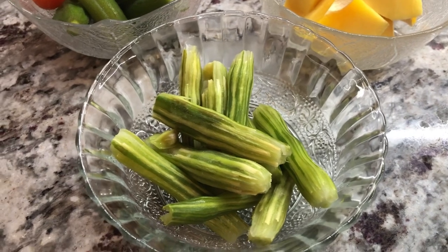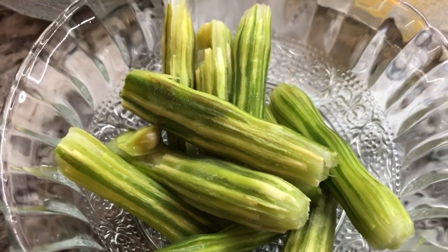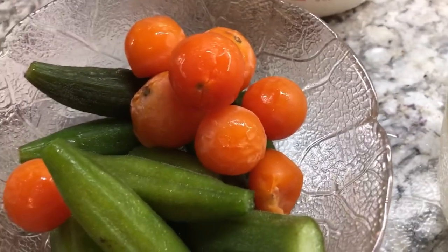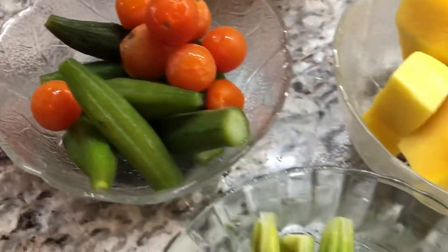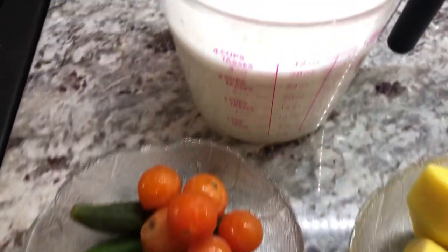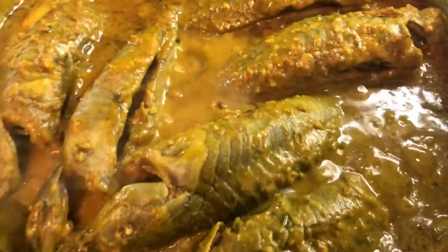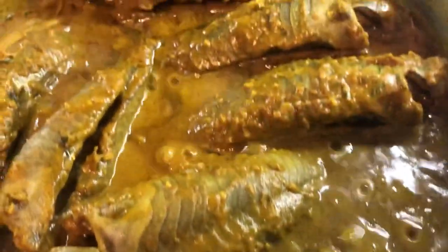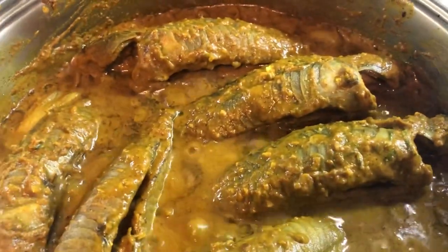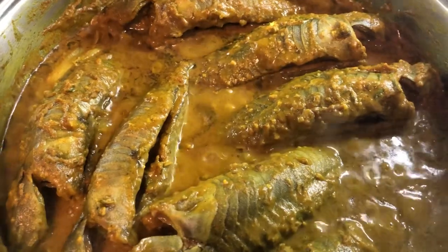I have some nice ingredients to add to our hasa curry: some moringa or saijan, some green mangoes, some cherry tomatoes from my aunt's garden, and some okra. Imagine how rich this hasa curry is going to be along with that coconut milk! The hasa has released some of its natural juices and it's really looking beautiful right now.